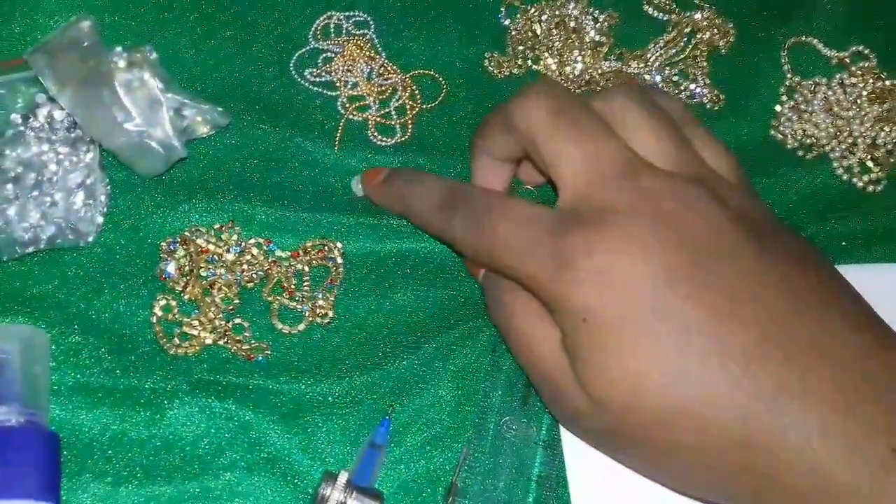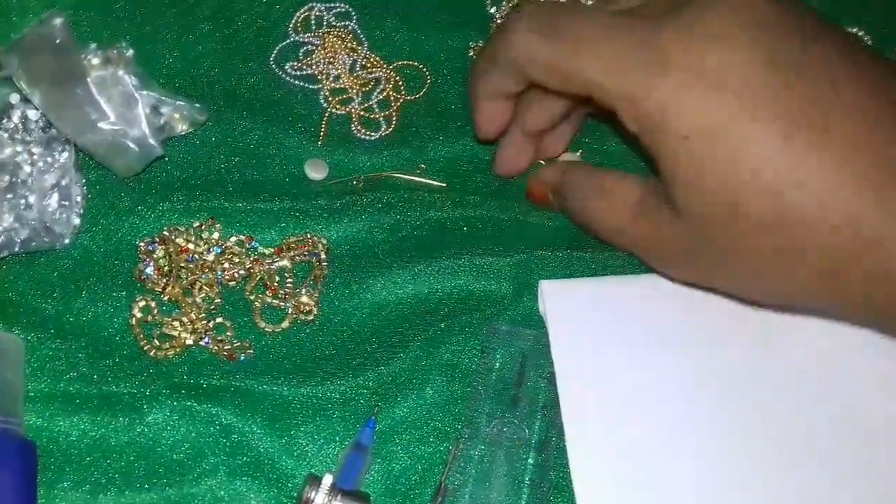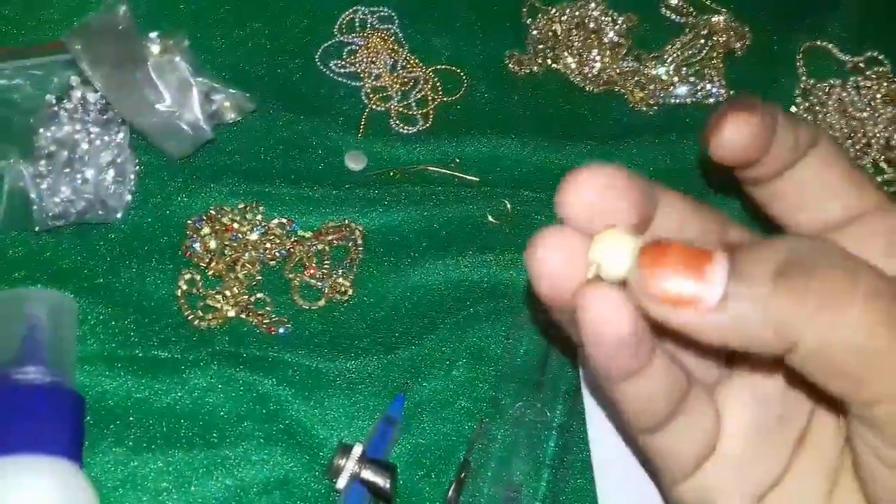I am going to use half pearl, eye pins, jump rings, and hanging hardware.